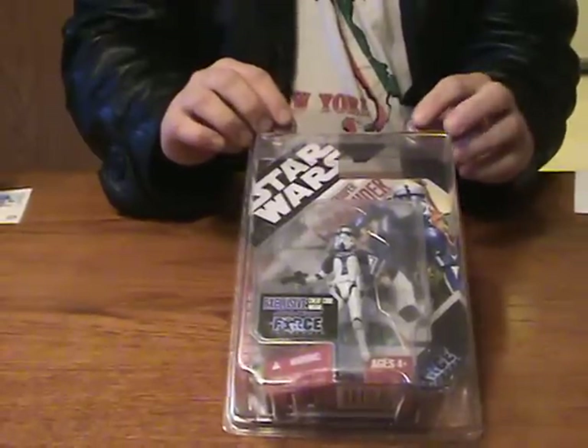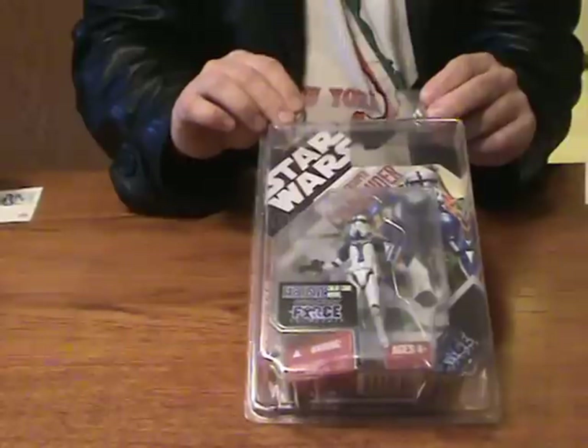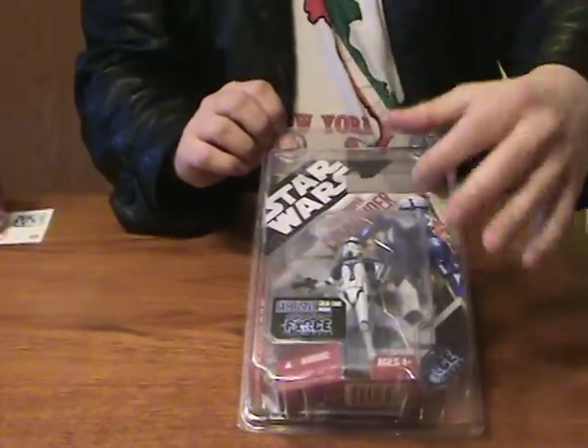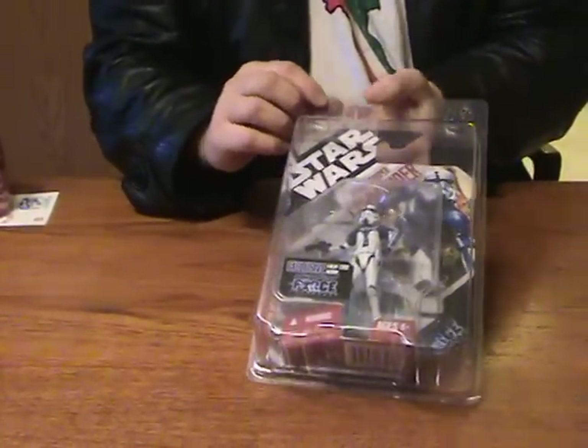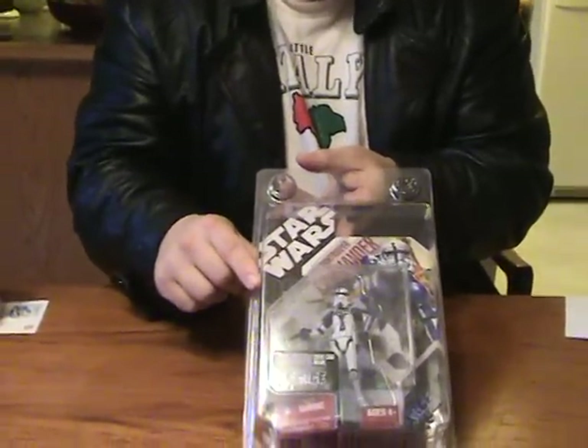They re-released him at Comic-Con and you could order him for a while off the Hasbro website. It was like $12.99 plus shipping, but he came with the more angular, red, newer packaging that I don't like. The packaging here is actually from before the game came out — it was still the 30th Anniversary packaging.